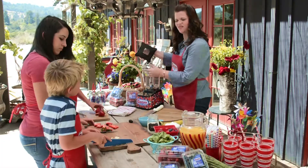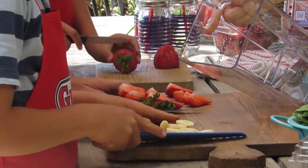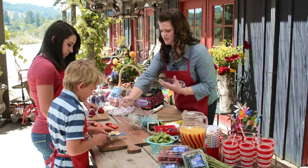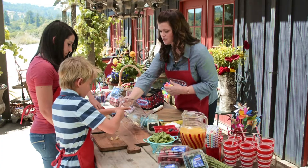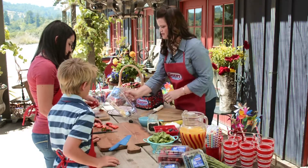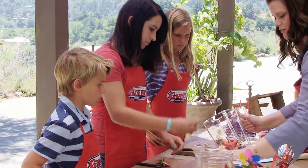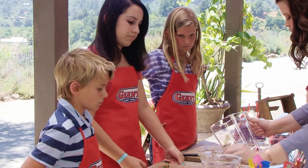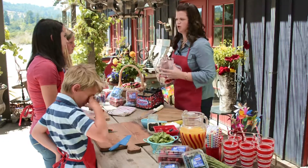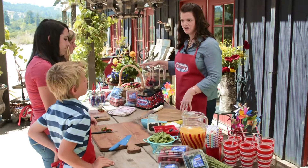Grab those and put them right into the blender. The banana is going to give it some nice sweetness and a good thickness for our smoothie. Put your berries in there. We're going to add some blueberries — they're going to make it nice and purple. So it's about a cup and a half of berries and a half of a banana.